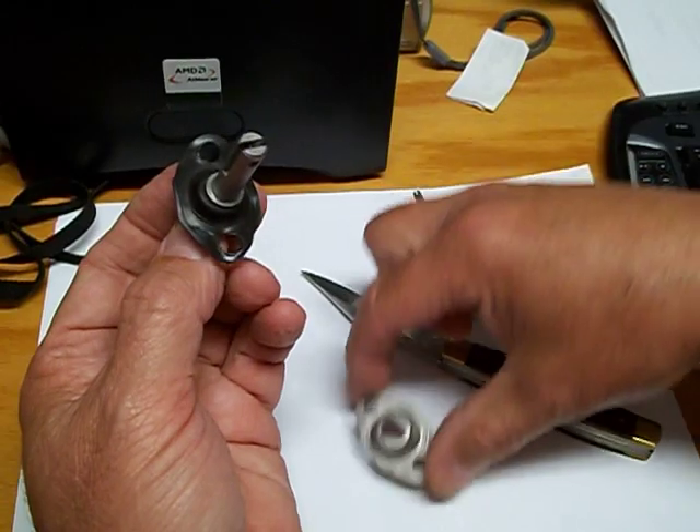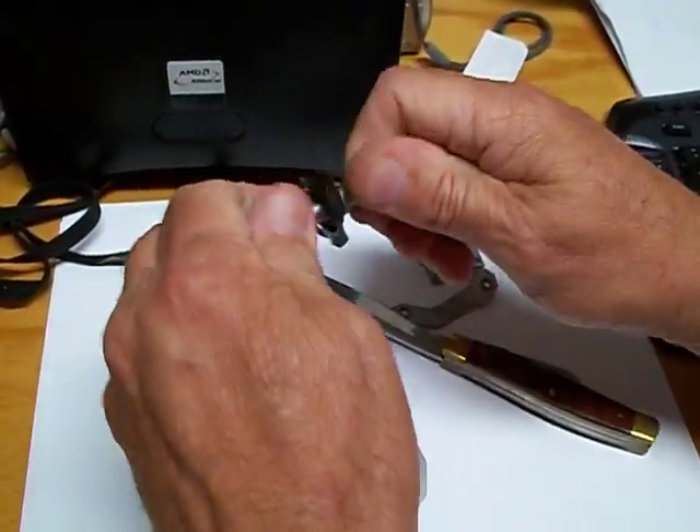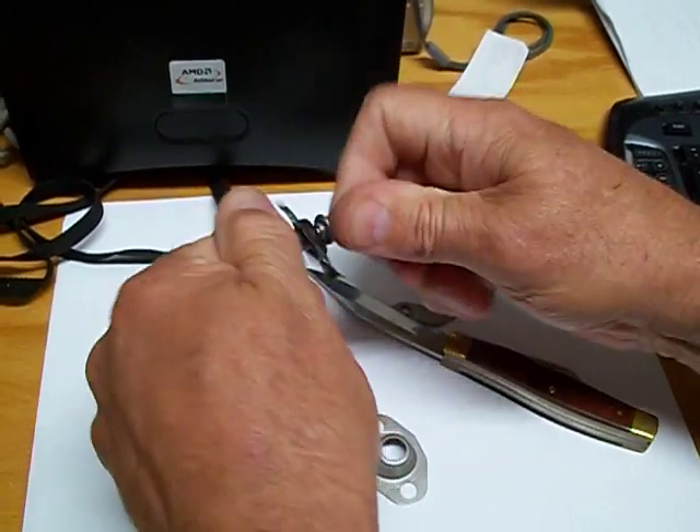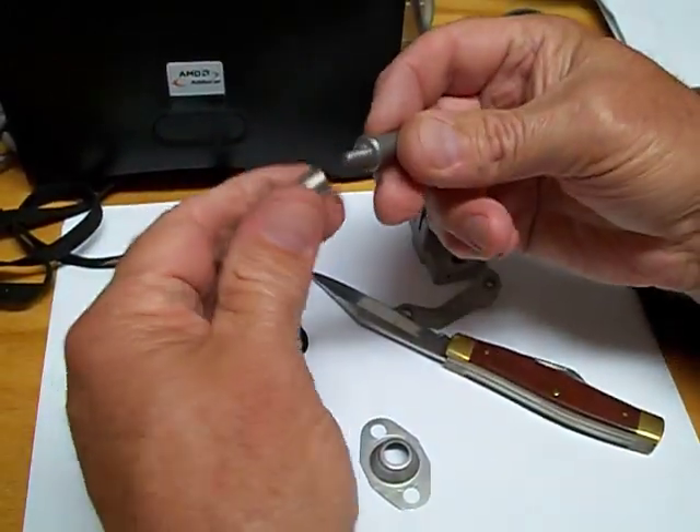This piece comes off exposing the diaphragm. This comes apart and that's taken off. There's a little washer that holds it.